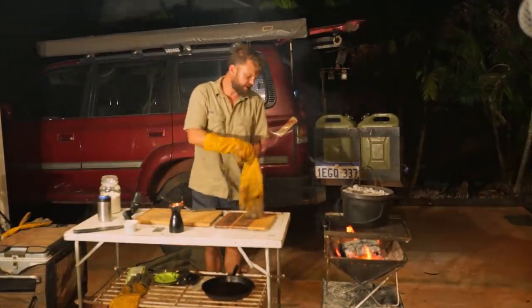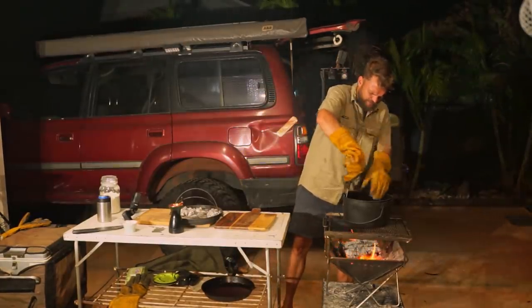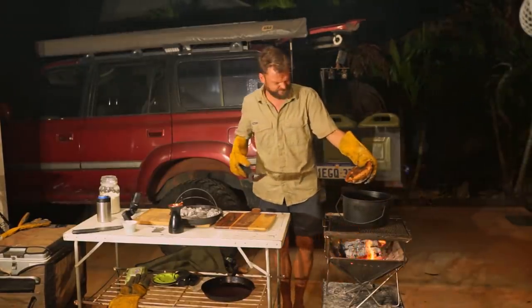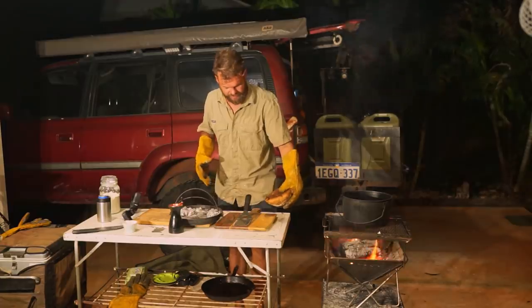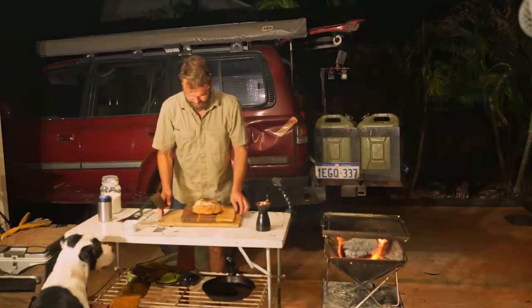Let's have a quick look and see how we're going. It smells really good, actually much better than I thought. Moment of truth — let's cut this thing open and see how it looks.